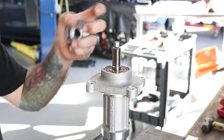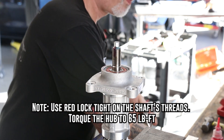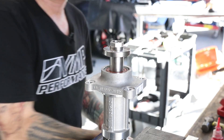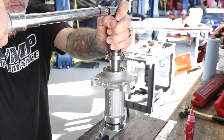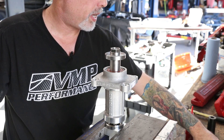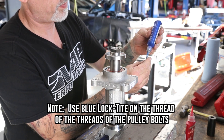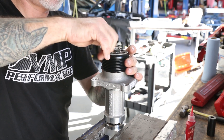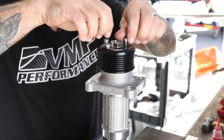Now we're going to install the hub. This is red Loctite and then torqued down to 65 foot-pounds. This is a 24mm socket. Next, we're going to install the pulley — go ahead and take your six 5mm Allen head bolts and blue Loctite, and we're going to tighten these down to 72 inch-pounds.